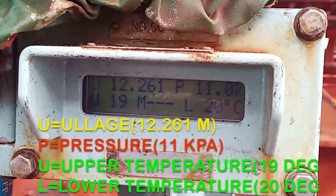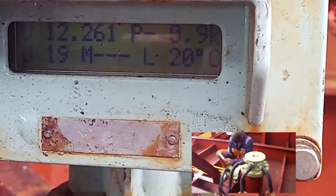You can pause the video and read it here. 'U' means ullage, 'LH' is shown as 12.261. 'P' is showing 11 — that is pressure in kilopascals. 'U' again shows 19, which is temperature in degrees Celsius. 'M' has nothing written because we don't have a middle temperature, and 'L' is lower temperature at 20 degrees Celsius. These are the readings and the 'P' reading will now be changing, so keep an eye on it.